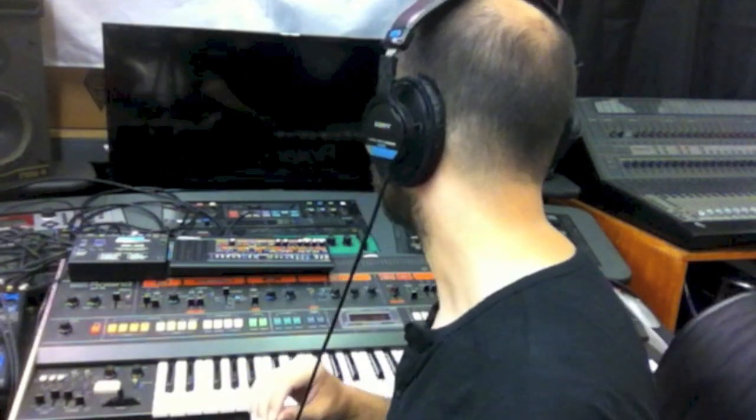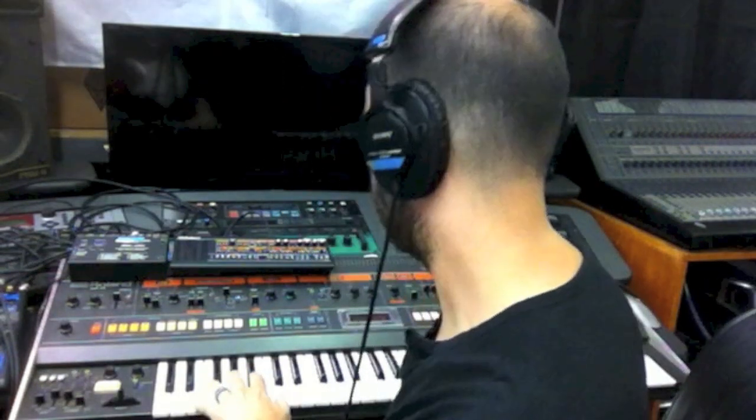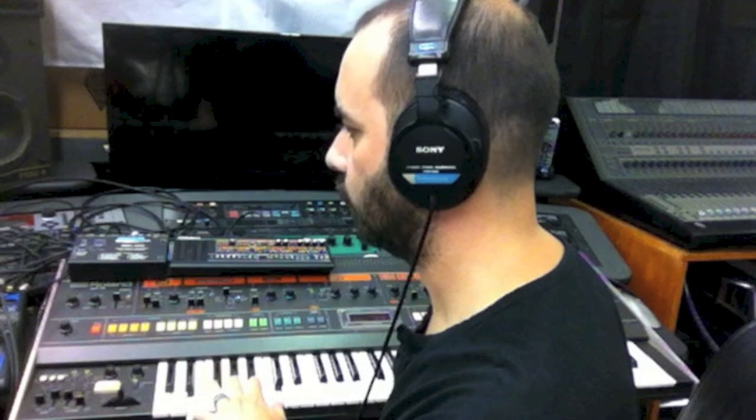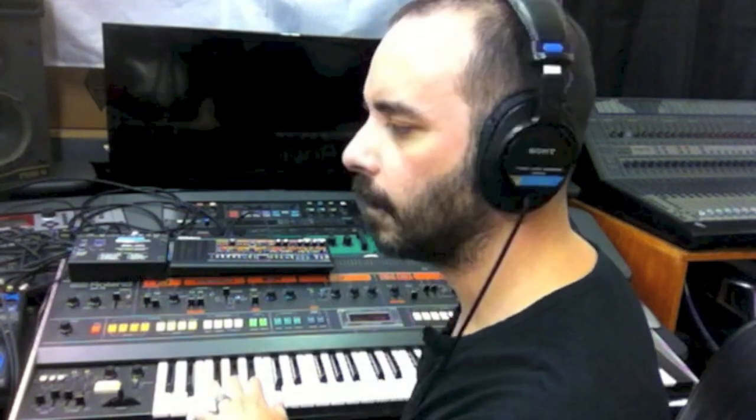As you can hear, the character is slightly different but probably close enough. Let's hear it with a little bit of arpeggiation going on. First the Jupiter 8, and now the JP08.